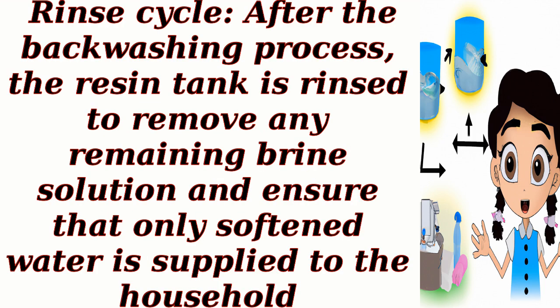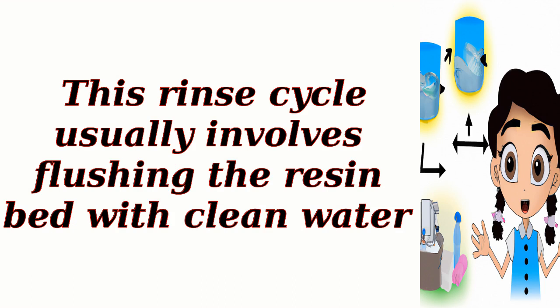Rinse cycle. After the backwashing process, the resin tank is rinsed to remove any remaining brine solution and ensure that only softened water is supplied to the household. This rinse cycle usually involves flushing the resin bed with clean water.